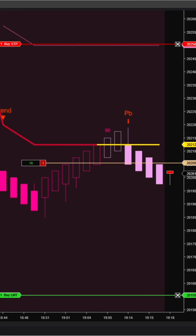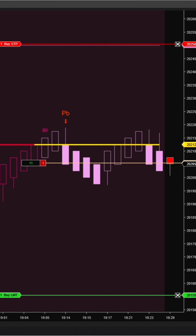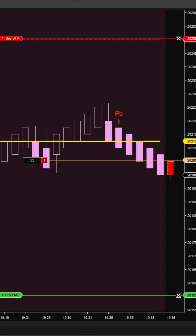Use a trailing stop to protect your gains and manage risk more effectively. SolarWave RK — built for pro traders and ideal for anyone who loves Renko.